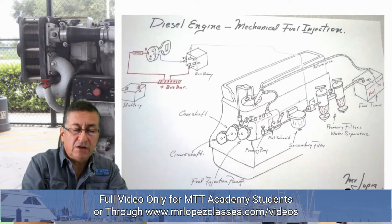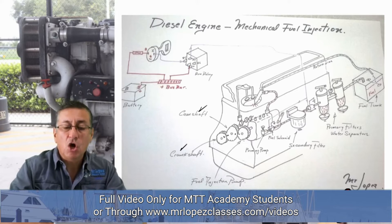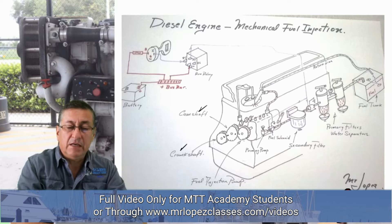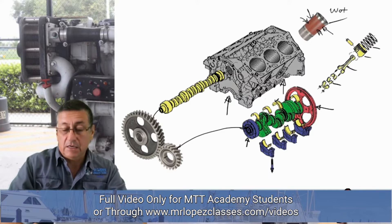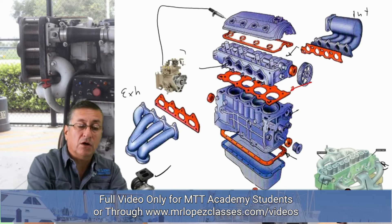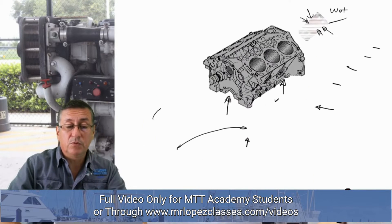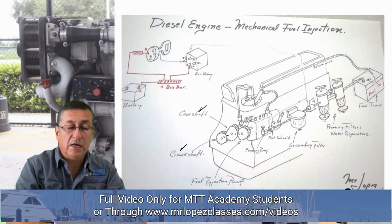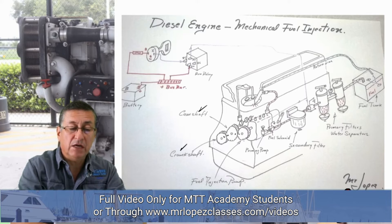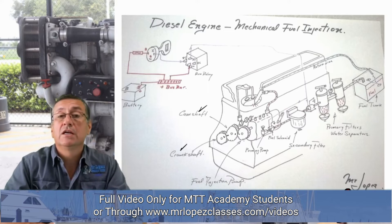In a typical diesel engine, you have the crankshaft gear, the camshaft gear, and the fuel injection pump gear all working together. They should be aligned with timing marks in order to put the engine on time. This is a mechanical fuel injection pump in-line. In the previous slide, we had a rotary fuel injection pump. The gear of the fuel injection pump engages with the gear of the crankshaft in order to put the engine on time.